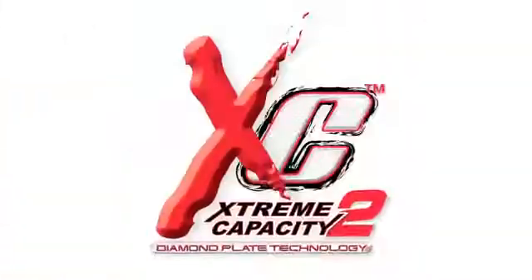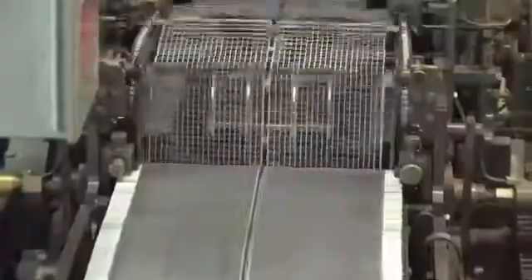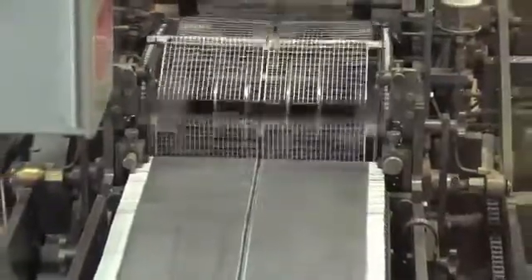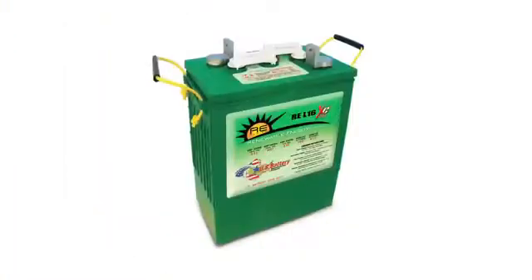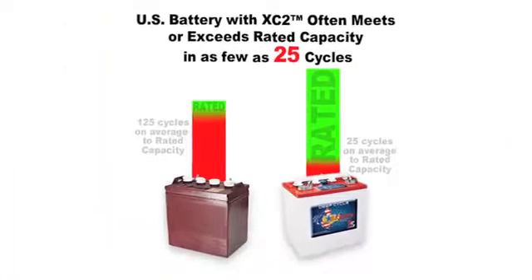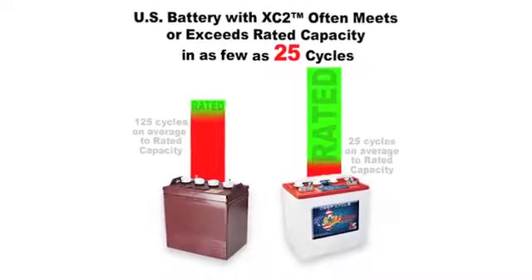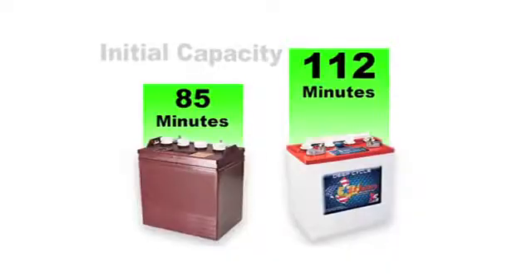U.S. Battery uses a proprietary XC2 Diamond Plate Technology paste that is placed on lead grids to create an extremely efficient battery cell. What you're going to find is that the XC2 product is going to produce different characteristics than you're going to find in anything else out there. You end up with much more overall life out of your battery as well as more usable capacity over the life.